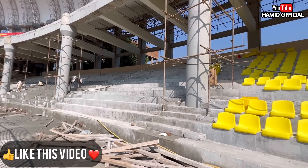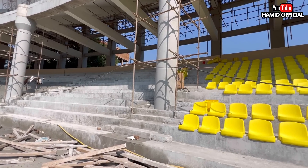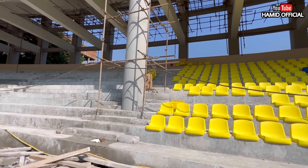From the front angle, the new chair installation has started. There are also 22 chairs per row, like the rest of the stands.